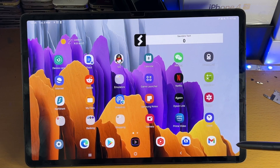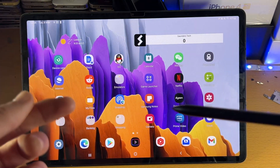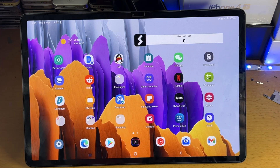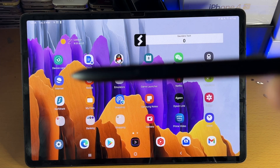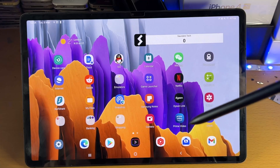Welcome everyone. I would like to show you how to take notes on any Samsung tablet. You can watch this guide on any tablet. However, one of the apps shown in this video is only available for Samsung tablets, and the S Pen makes your note taking experience far better.